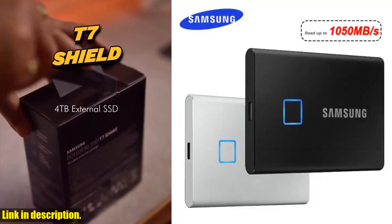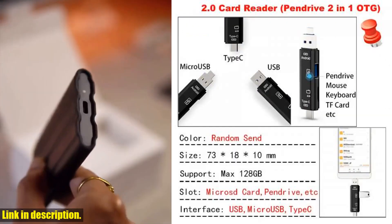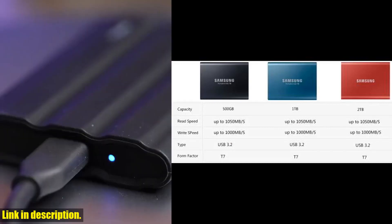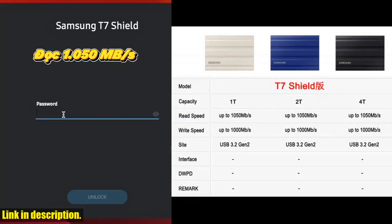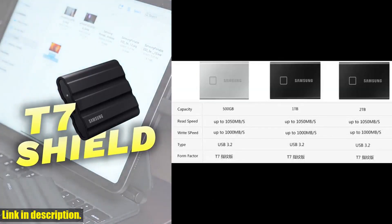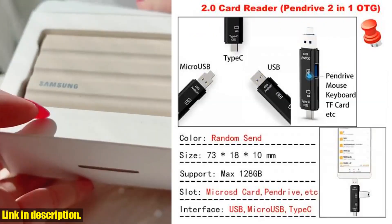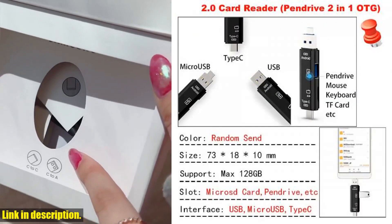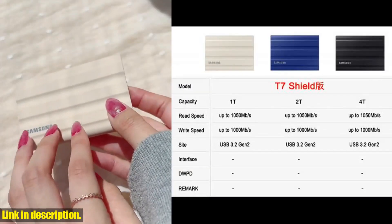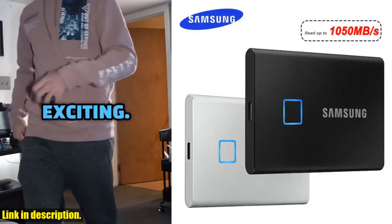With our warm tips about speed and production, you can make an informed decision based on your specific needs. Our store offers 100% genuine products that are in compliance with the official website, and we stand behind the quality and reliability of the Samsung external HD portable SSD. Click the link in the description to explore the options and make your purchase today. Thank you for watching, and don't forget to subscribe to our channel for more exciting tech reviews and updates.